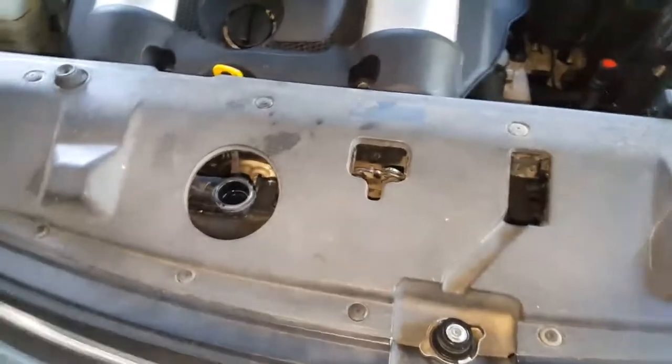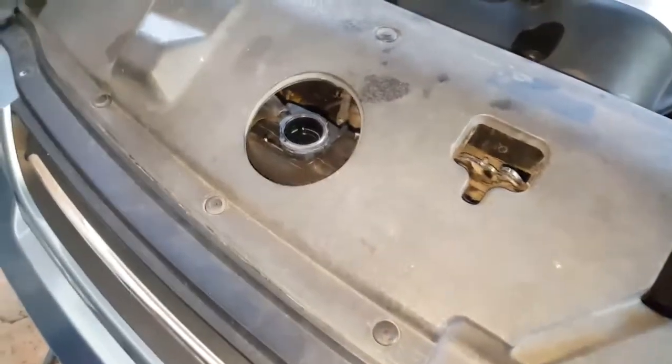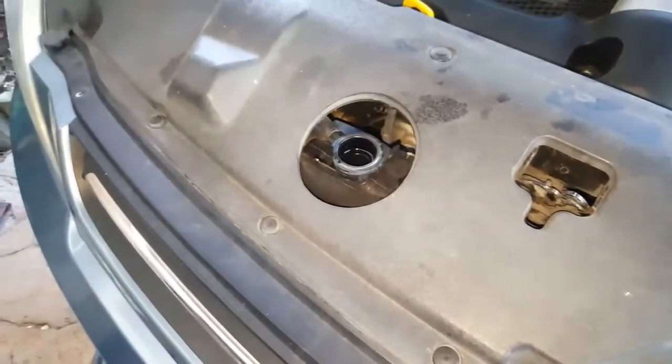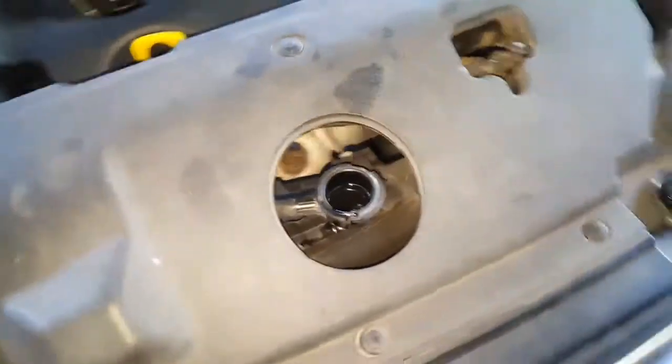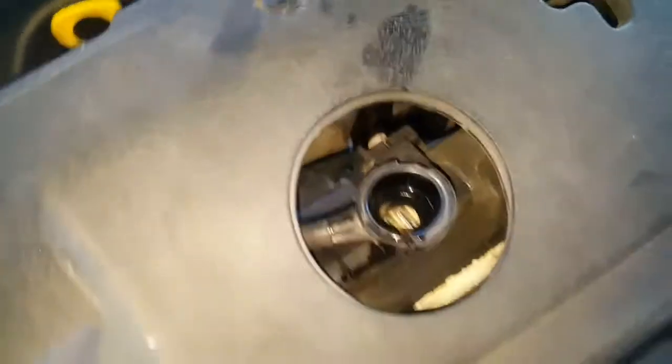Just doing a coolant swap on this. The car's got just clean water in it, so I'm draining that out and I'm going to put some proper coolant in it.